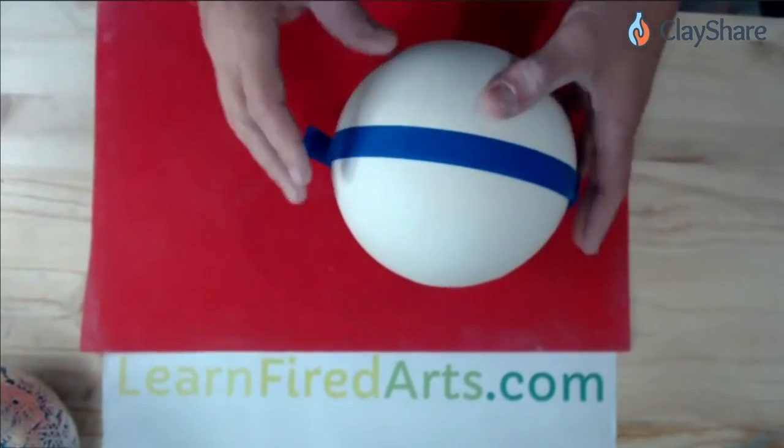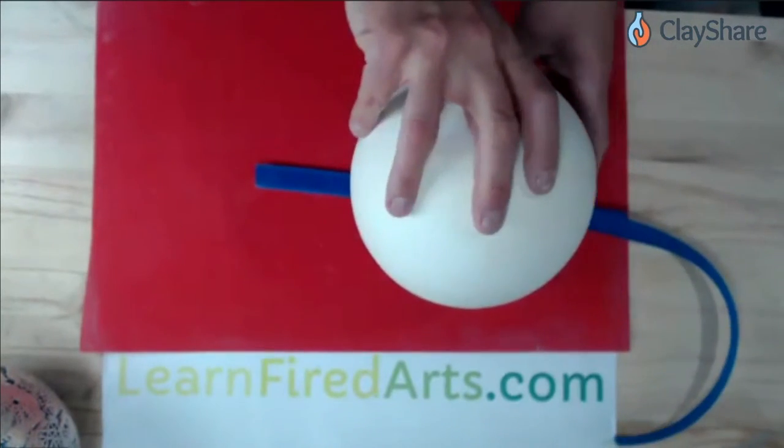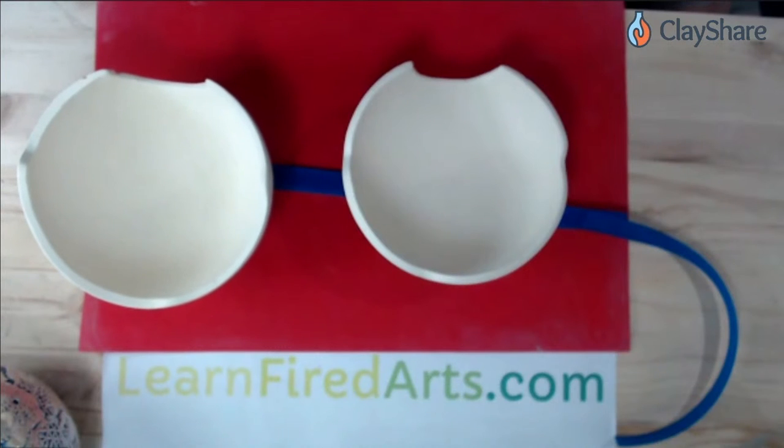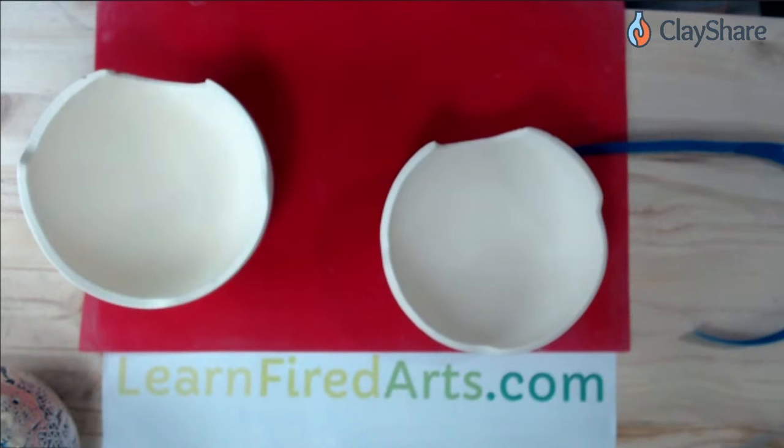I'm sure Jessica will let me know if there are any questions as we go. If anybody has any questions for Michael, just type them into the chat and I'll pass them along. If it's something he's already addressed and someone joins late, I'll just type the answer in so we don't have to interrupt him and he can keep going with the tutorial.